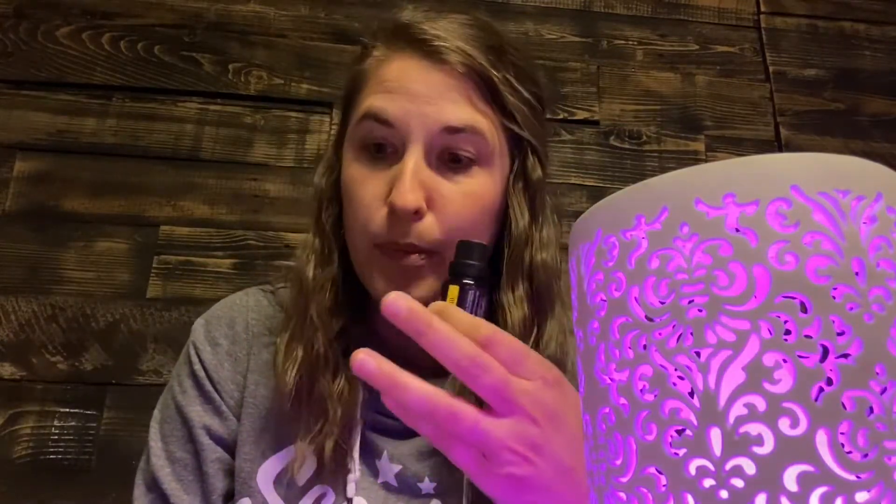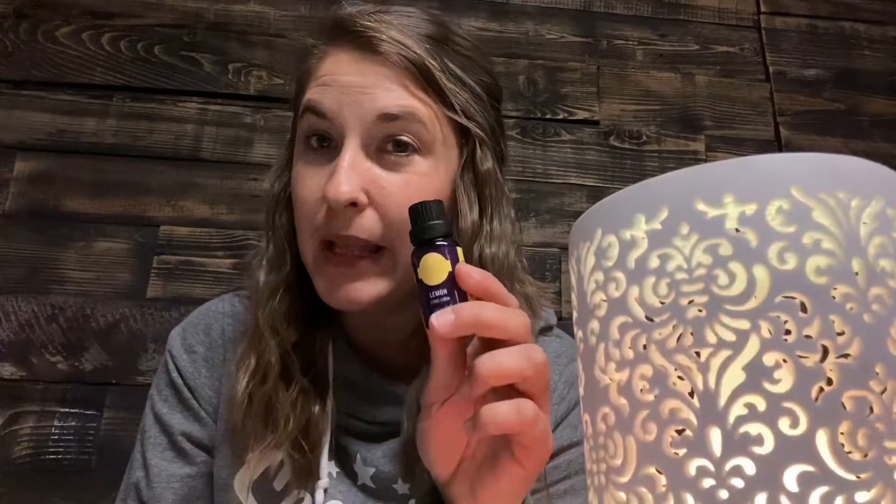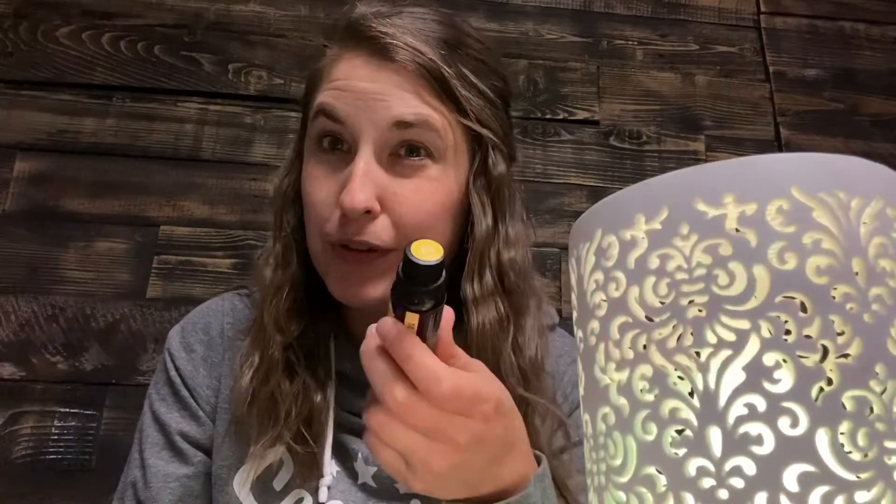Scentsy also recommends getting a couple at a time — one of my favorite things is to blend them together. Right now I'm loving awesome apple blended with a little clove for a fall smell. We have three oil categories: essential oils, which are a single oil like lemon; essential oil blends, which blend two or more like lavender, eucalyptus, and peppermint; and natural oil blends, which may contain only naturally derived fragrances and no essential oils.